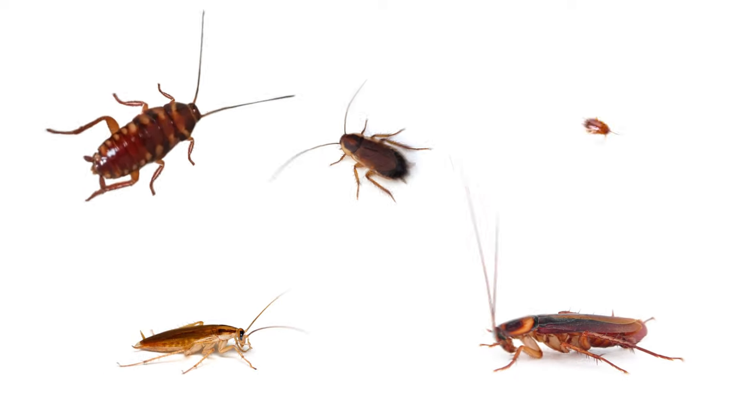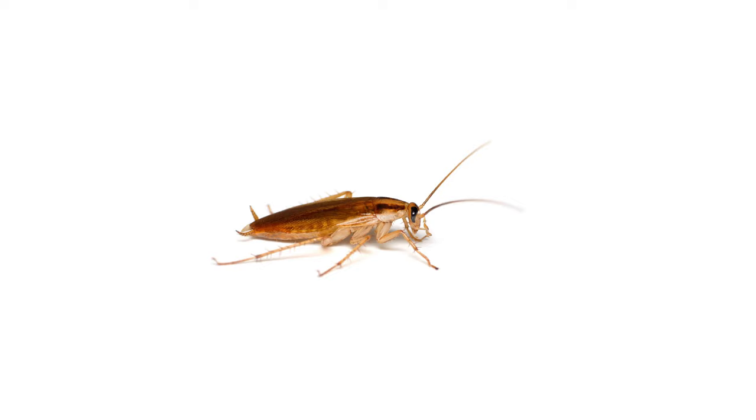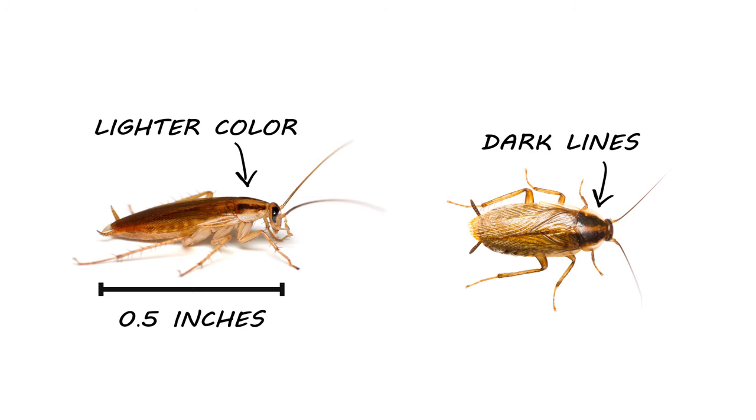German cockroaches only harbor indoors in dark confined spaces, so if you're seeing roach activity around your electronics, it's safe to assume it's a German cockroach. This can be confirmed by their distinct appearance. While all cockroaches share some characteristics, German cockroaches are easily identified by their size — they typically measure only half an inch in length. They're lighter in color and have two distinct dark lines behind their heads that run down their backs.